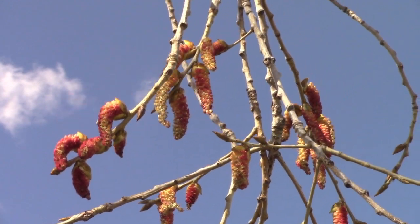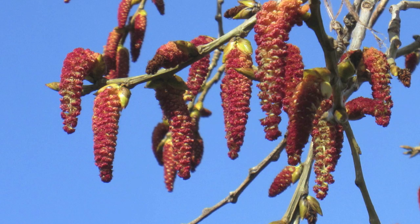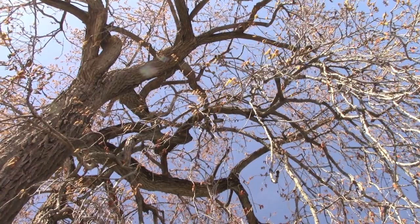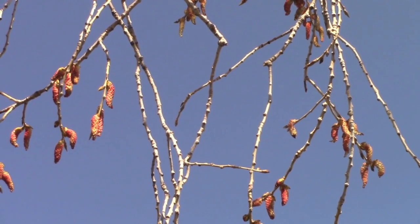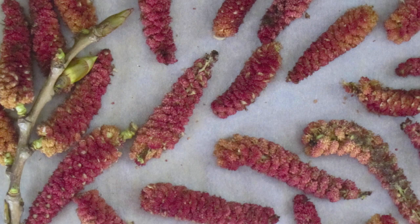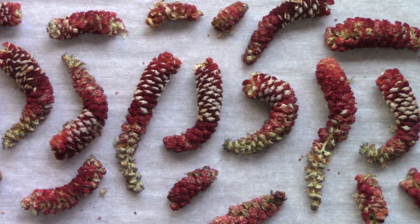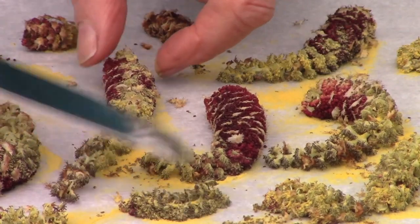These large maroon catkins stand out in the spring landscape and appear before the leaves emerge. If you look up and it seems there are thousands of two-inch caterpillars hanging from the branches, you've found them. Catkins are distinctive and plentiful. Many are located high off the ground, but because it's usually windy at this time I'm able to pick up many fallen ones from the ground. Since all catkins don't shed their pollen at the same time, they can be gathered over several weeks.